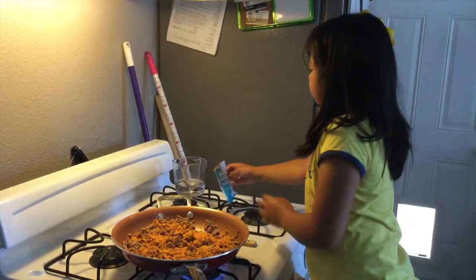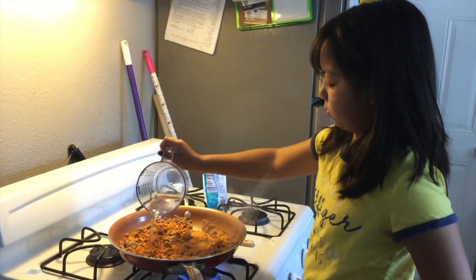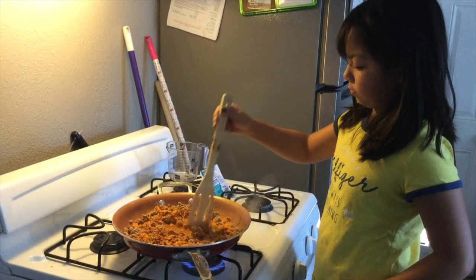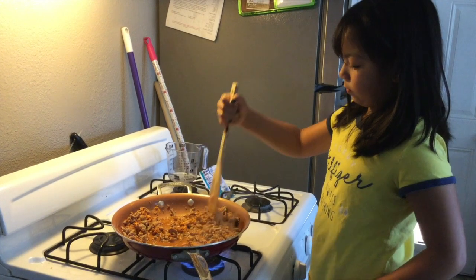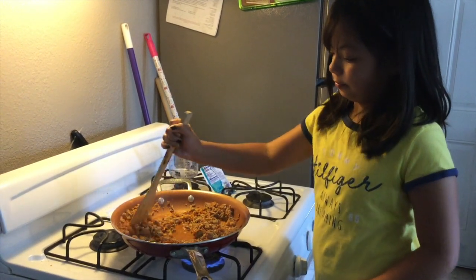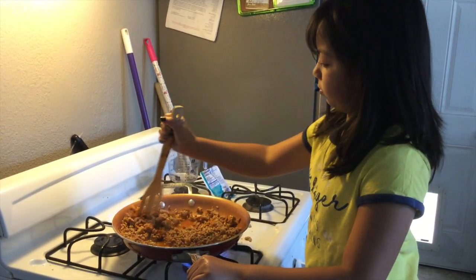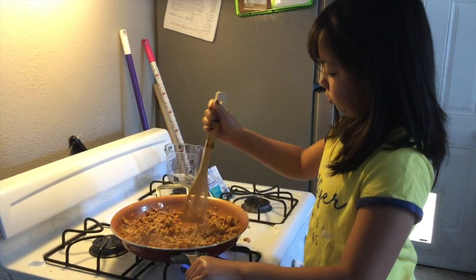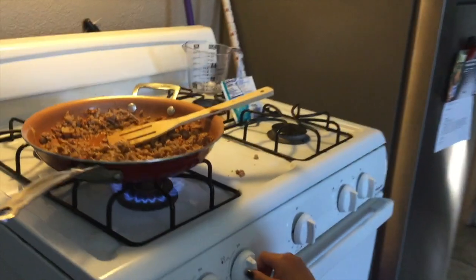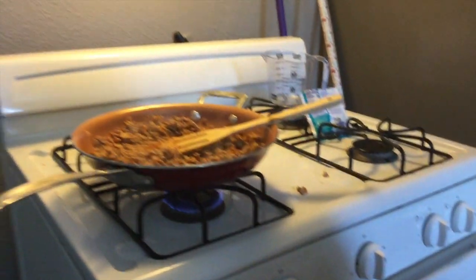Now you want to pour in the water and mix it all up together so that there's no more dry seasoning. You want to mix it all up. Once that's all mixed in, you're going to turn your stove to simmer — mine is low. And we're going to let that simmer for about 10 minutes.